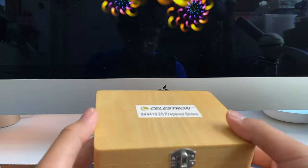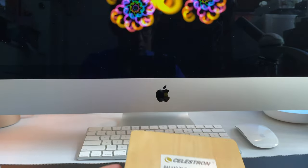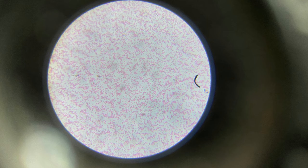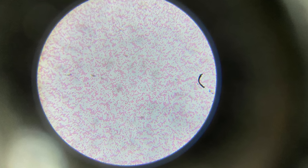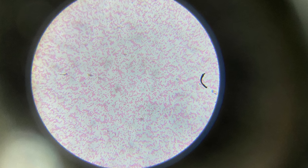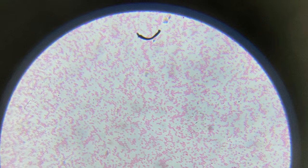For testing image quality, I'm going to use this set of prepared slides. This is the image from the smallest microscope, the SS110. As you can see, it's quite good, but the color temperature is a bit off and the edges are quite blurry.